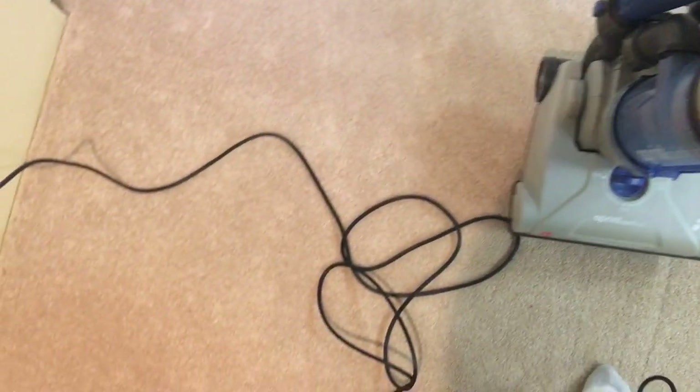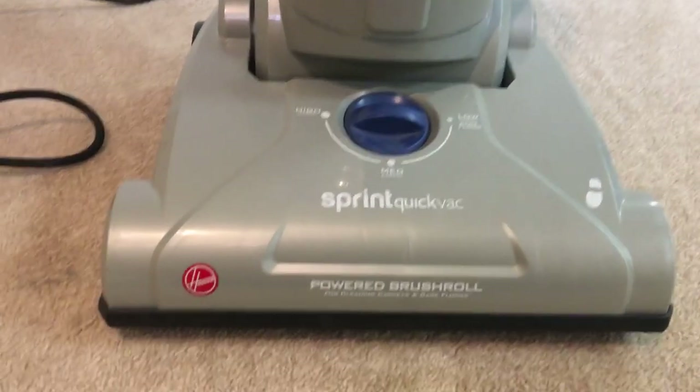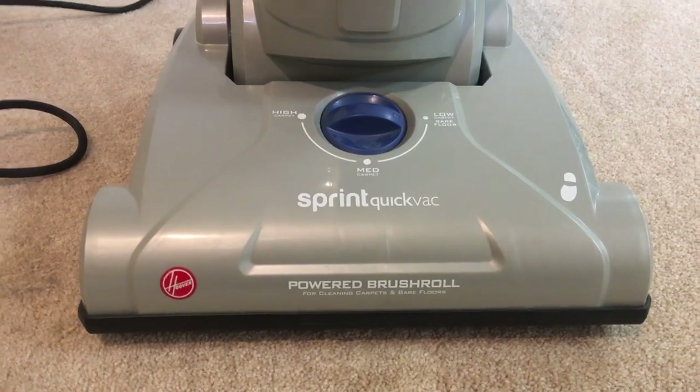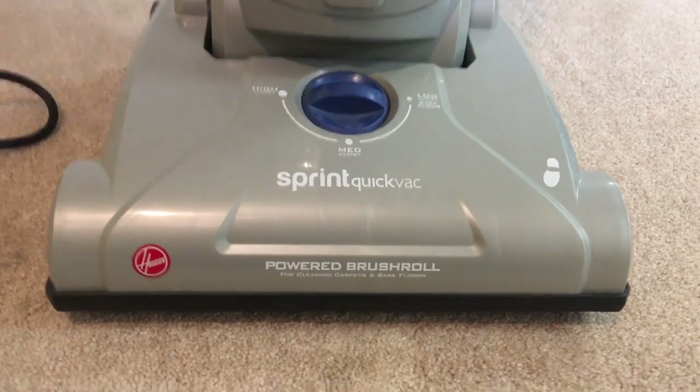So there you go. It does a good job at cleaning. This is just another one of my reviews of one of my vacuums in my collection, so please like, comment, and subscribe. Stay tuned for more videos, and have a good day everybody. Bye.